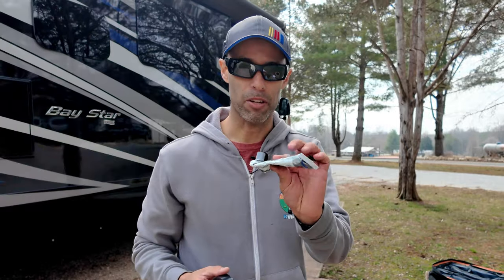One more thing you're really going to need — I have it in my pocket to keep it warmed up — some silicone. The first thing I'm going to do is remove that light.